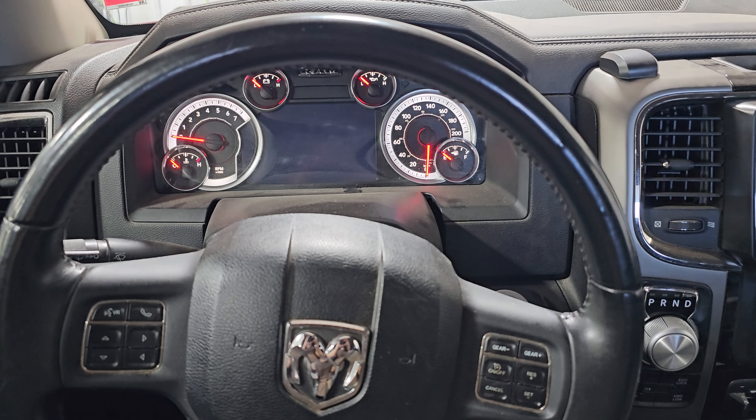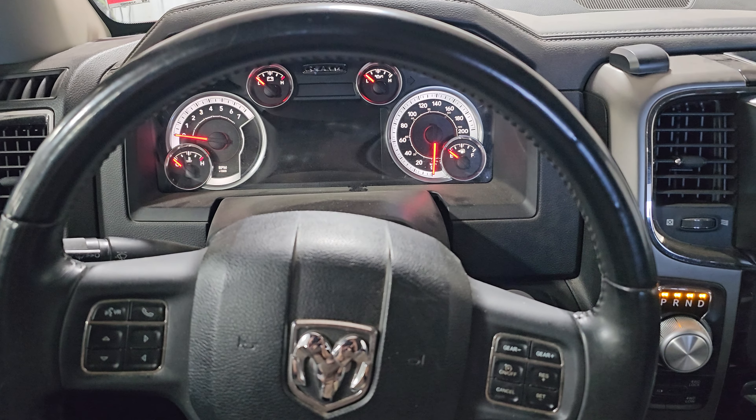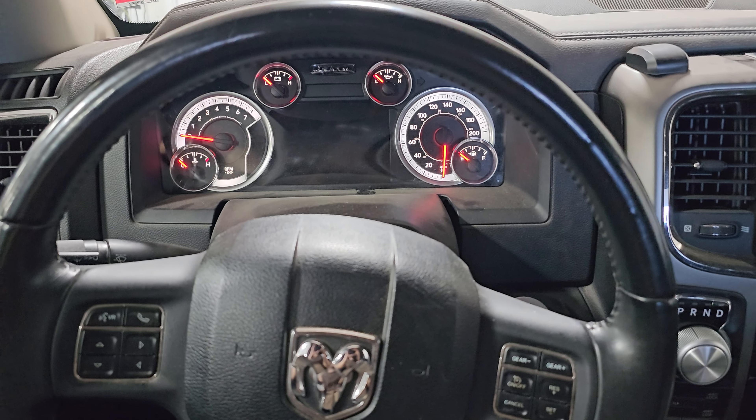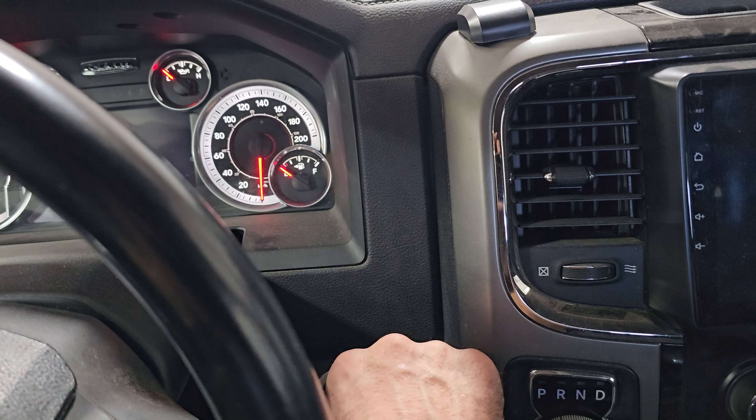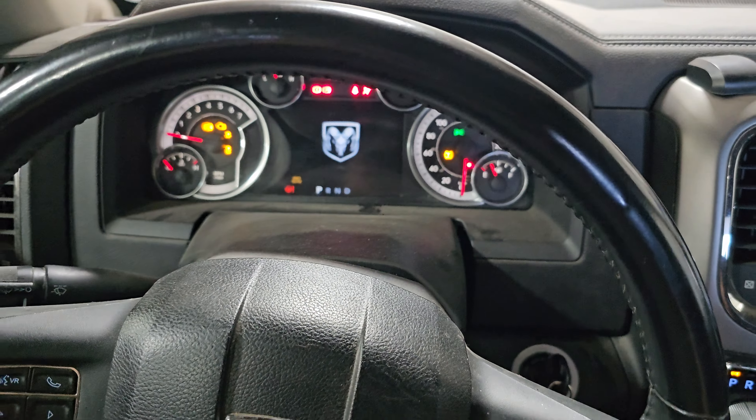We got a Ram 1500 2014 and we're gonna reset the oil change reminder light. What we're gonna do is turn the ignition key on into the run position but keep the engine off.